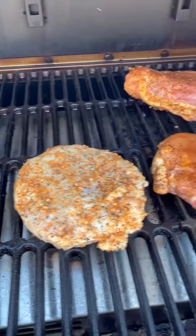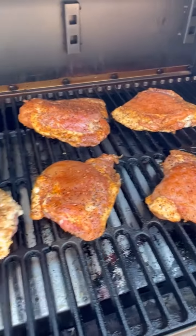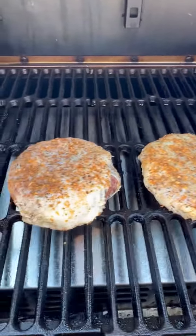That's gonna be good. I threw the chicken thighs — I stole the skin off — on there for a snack or whatever.